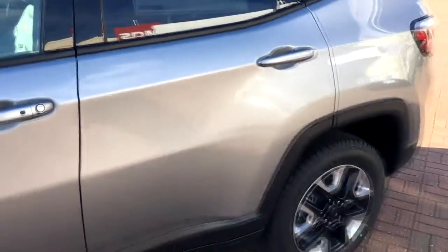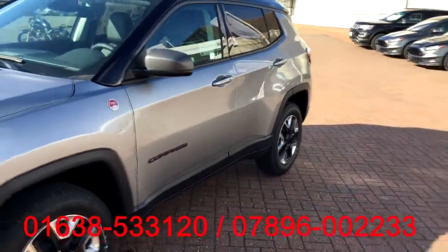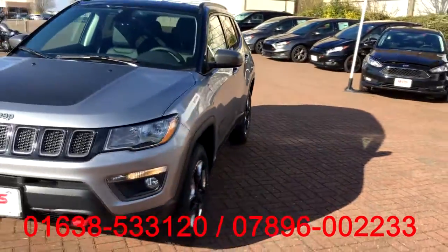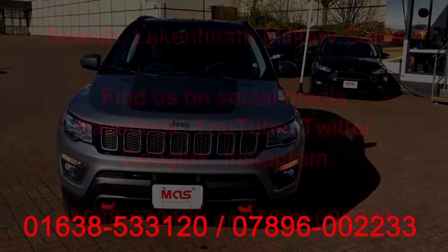This Jeep is available to view right now at the RAF Lakenheath Commissary and is available for test drives. If you want to come up and have a look, our number is on the screen below — just give us a call, make an appointment, and we'll see you soon. This is the all-new Jeep Compass — have a great day, guys, bye!